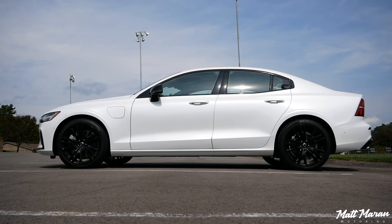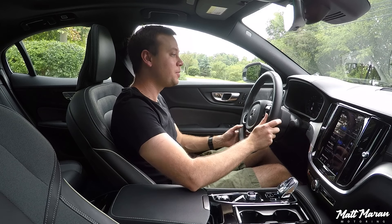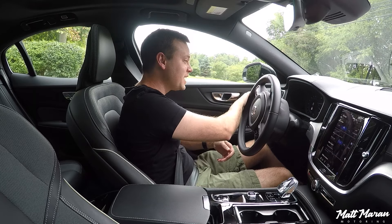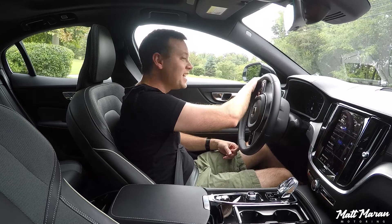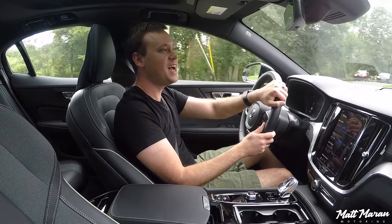As far as the electric range goes, you have 41 miles of electric range now, which is over double what you had previously, thanks to now having a 14.9 kilowatt-hour battery. I'll talk more about the electric mode in a minute, but I'm going to put it up into power mode, which immediately kicks on the gas engine, and let's turn down onto this back road and see how it does.